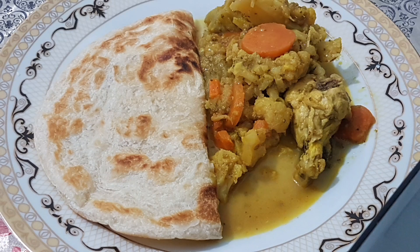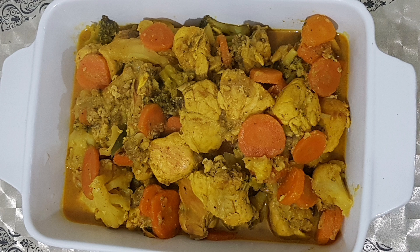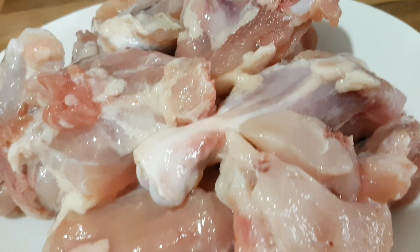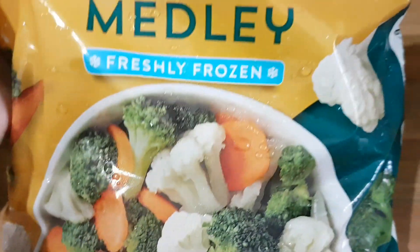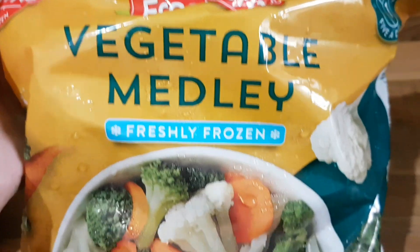Hello viewers, Assalamualaikum, welcome back to Shepie's Kitchen. Asha kurchi shobhai bhalo ashaan shusthaan — amra alhamdulillah bhalo ashaan. Today I am cooking chicken with winter vegetables and I will share this with you all, I hope you will enjoy it.